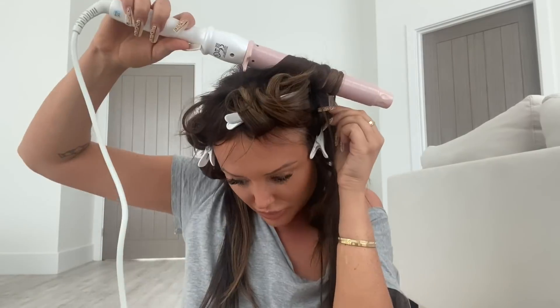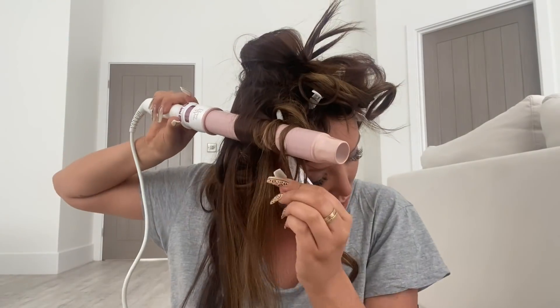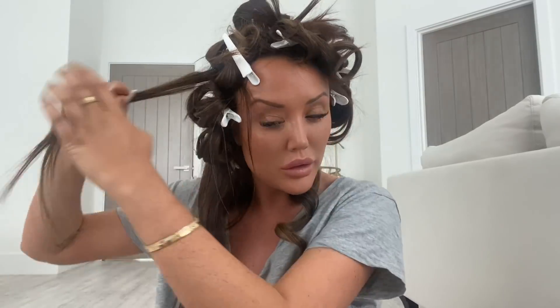A crucial thing: you must be clipping your curl up at the end of curling it and letting it cool in that position, held up by the clip. That is the secret to a long-lasting bouncy curl — you need to let that curl set in place. When I was younger I used to just curl it and let it dangle and they would drop out in like an hour. But this is the secret to having that long-lasting perfect curl.